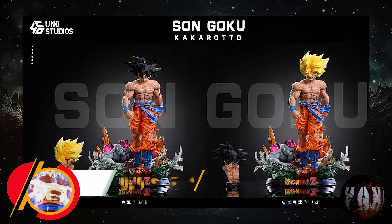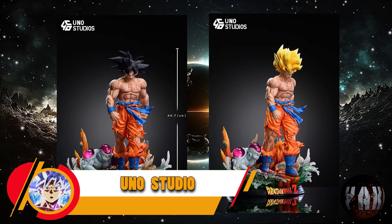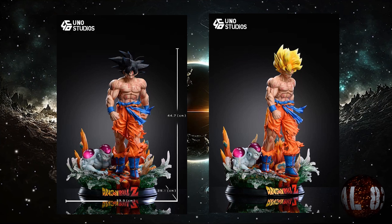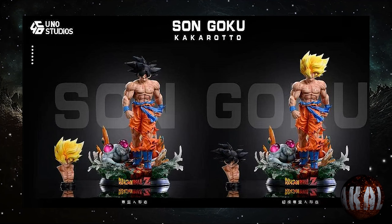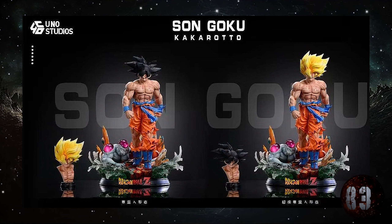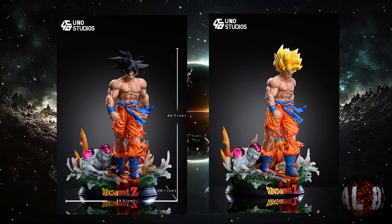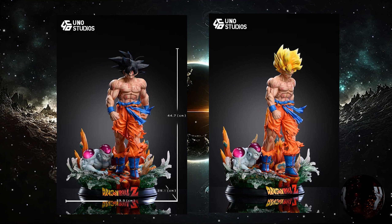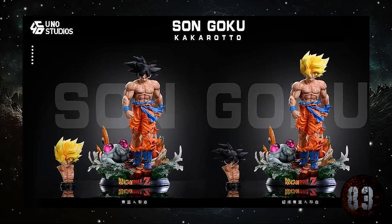Pero Studio nos trae esta resina de Son Goku en Namek. Tendremos tanto escala 1:5 como escala 1:3. La escala 1:5 medirá 44,7 centímetros de altura por 29,1x33,9, mientras que la escala 1:3 medirá 68,6 de altura por 37,8x34,6. Está prevista para la tercera temporada de este año 2024, pero sinceramente no me convence.